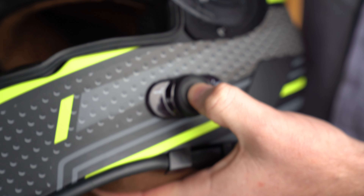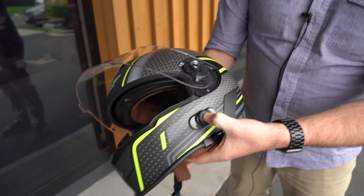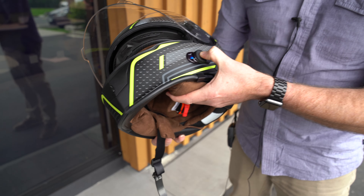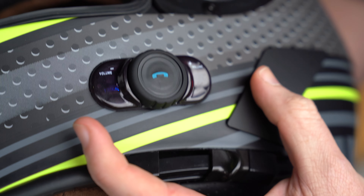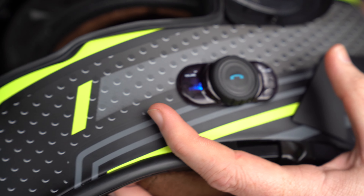When you originally get this helmet, you have to hold down or press down the centre button for approximately six seconds. What will happen is on the sides you'll see these two lights flash red and blue — it's in pairing mode, it's looking to pair.